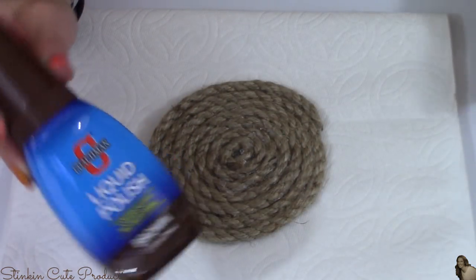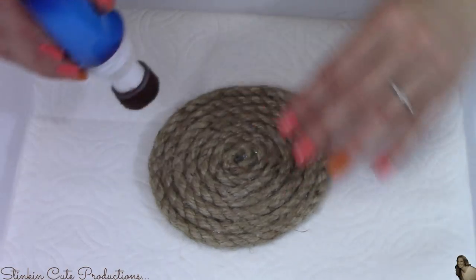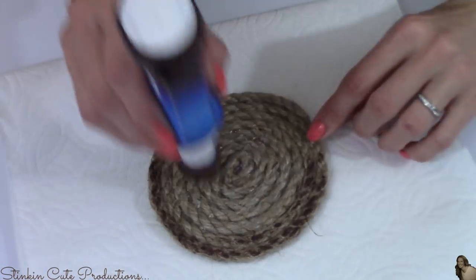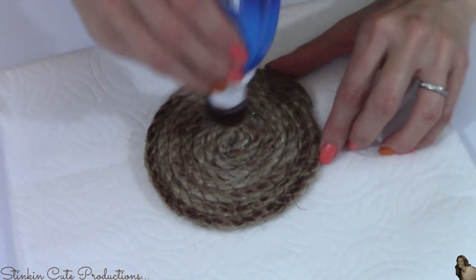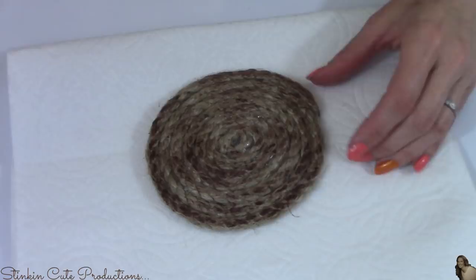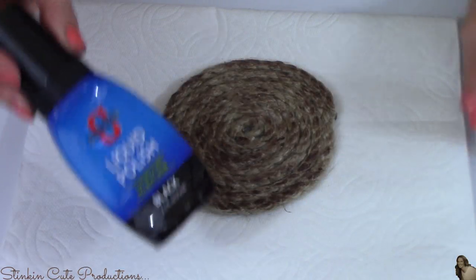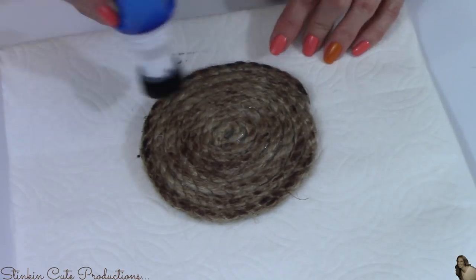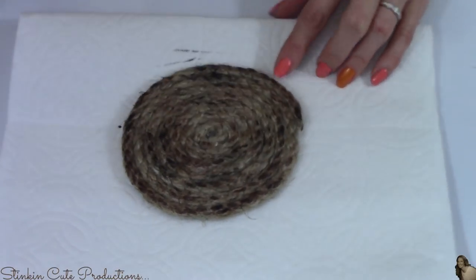Using this brown liquid shoe polish that you can pick up from just about any Dollar Tree, Dollar Store, or 99 cent store, I'm going to use it to distress these coasters to give them that aged dirty look. This is such an easy inexpensive way to distress just about anything. To deepen up that distressed look and make it look a bit more aged and dirty, I'm going to add just a touch of black liquid shoe polish as well.